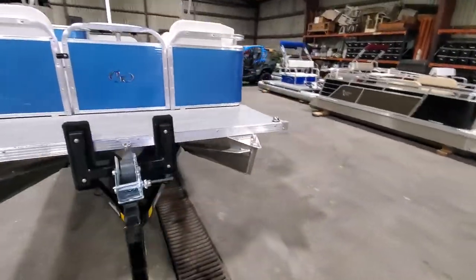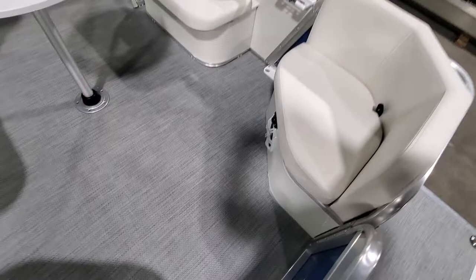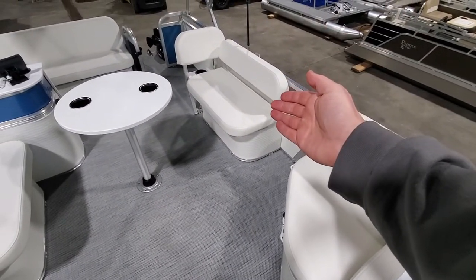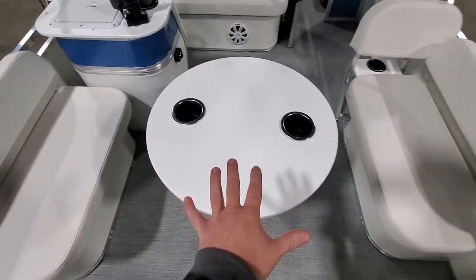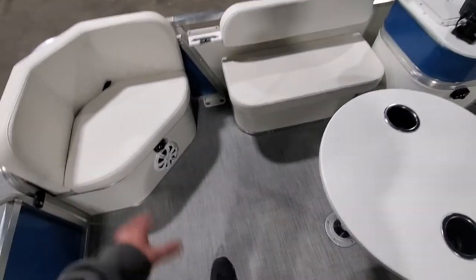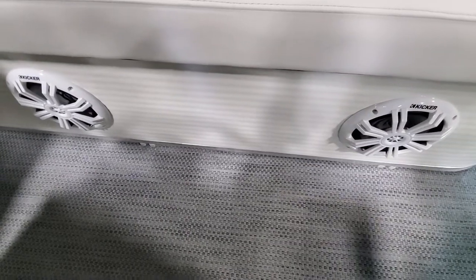This customer is not getting a trailer — they opted out on that, so they're just getting the boat. Here you'll see each of the seats. We have our live well and sun lounger seat here. We have a table installed — they also wanted that — an extra dry storage box, and the two front corner seats.